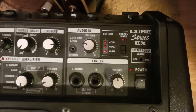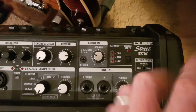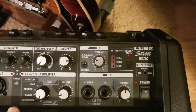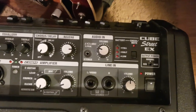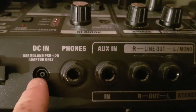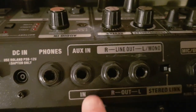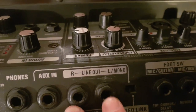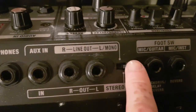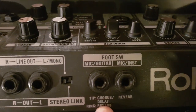When it's on max mode it's full 50 watts — this thing packs 50 watts. Normal kind of cuts that in half, and eco cuts it in half again. On the back you've got your mains power, so it can run on power as well as batteries, which is another great feature. It's got a headphone out, an auxiliary in, a line out — mono or stereo link — and then the optional footswitch for your effects.